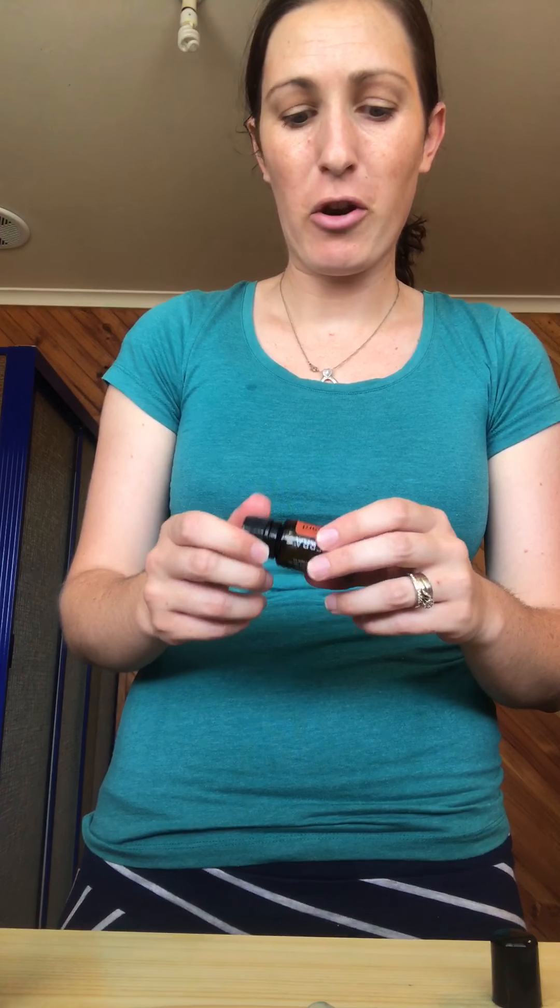Today I get to show you how to make your own hand cleansing hand sanitizer spray, and I'm just going to use most of the things I have around the house.